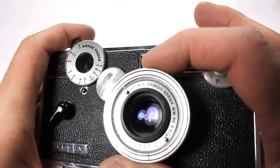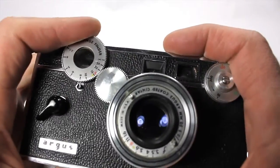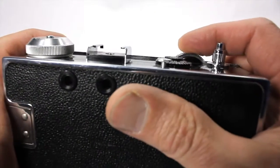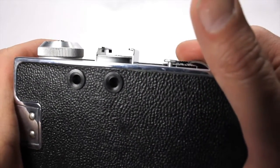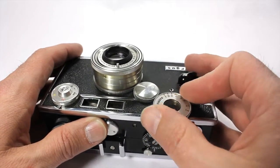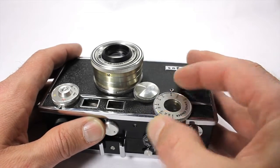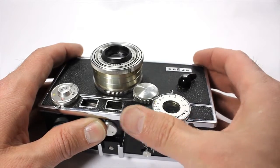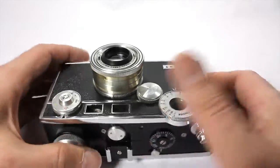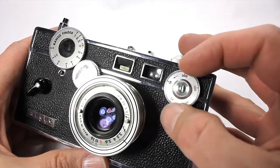Basically, it's got this lens on it and it's fixed, and you adjust the focus right here with your hands. It's a little tight, but it moves — it goes that way, it goes that way. A little tight, but that's better than being a little loose. Here are the ASA settings for your film speed.